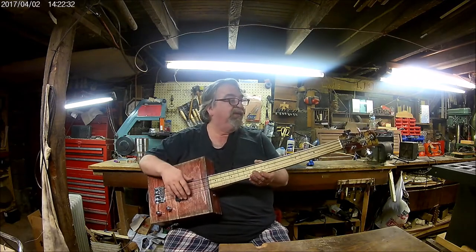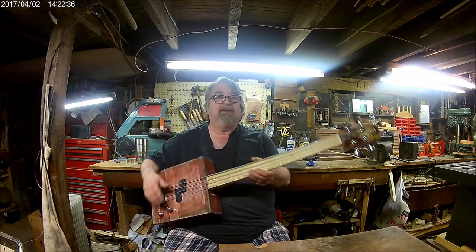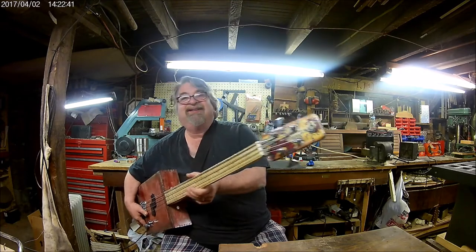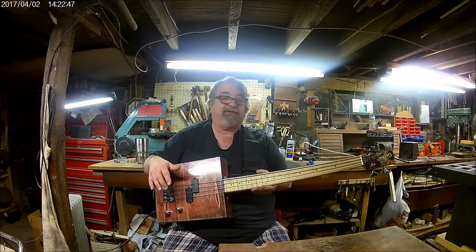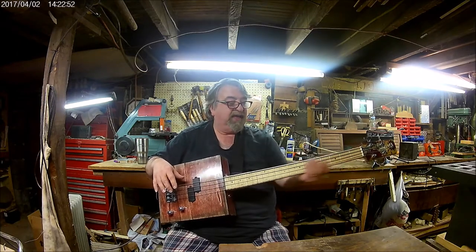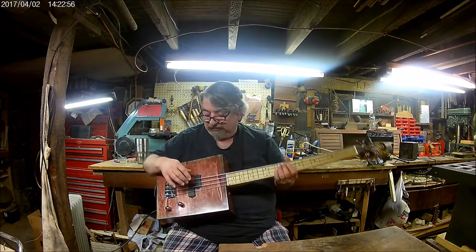I'm really happy with the way this one turned out. This is for my friend Stosh, who's a Grateful Dead fan, and he gave me that sticker for the headstock. I didn't paint it. It's got purple pearloid dots. This is the first neck I ever made that I tapered — it's actually wider up here and it narrows down. It's a very nice-feeling neck. It's got light flat wound strings on it.